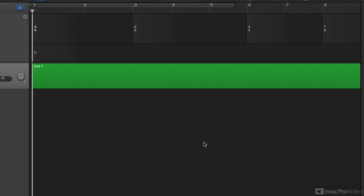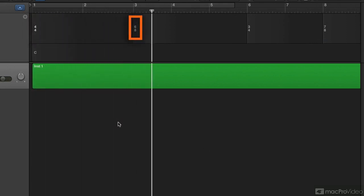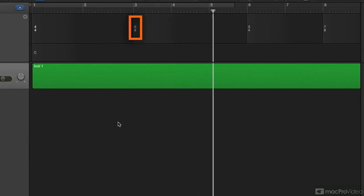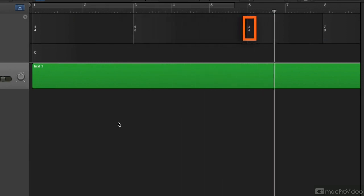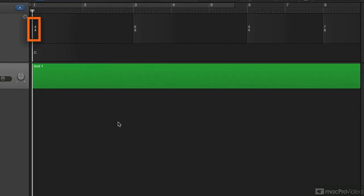Listen to the click. There's 4/4, and 6/8 is giving us straight eighth notes. Seven-eight is also giving us straight eighth notes.